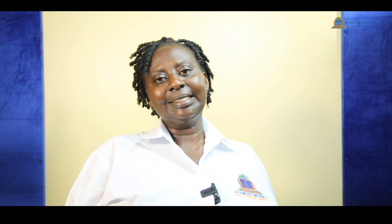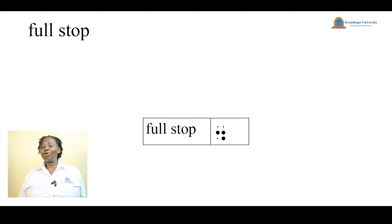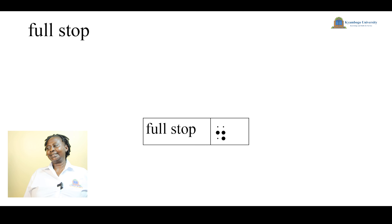Since you know that sentences are made of words, the full stop in Braille is new to you. How do we write a full stop in Braille? A full stop is made of dots two, five, and six — dots two, five, and six. When you want to write a full stop, as usual we insert our paper.